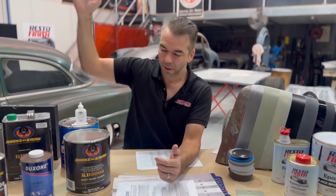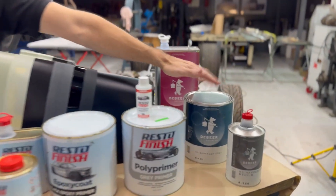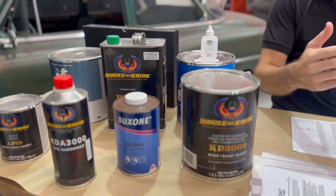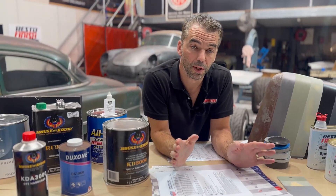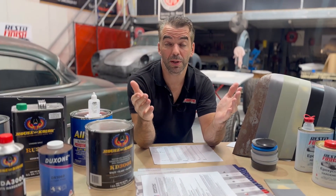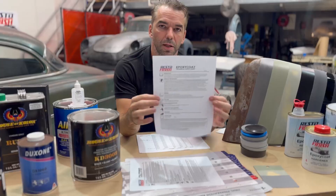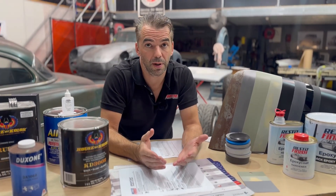A typical primer — 4-to-1 with some reducer. Now after polyester, we've rubbed our poly, perfected our shape, worked up through a few different grits. Now we decide what paint brand we're going with on top — grab some of their primer. Read the data sheet, get the correct mix ratio and the correct application, and use their primer.